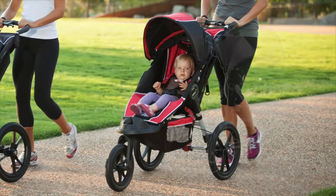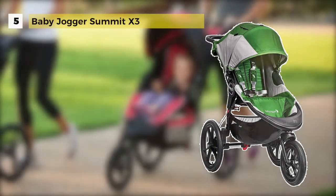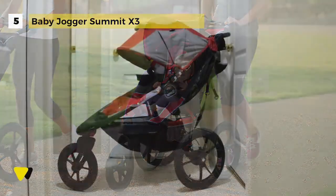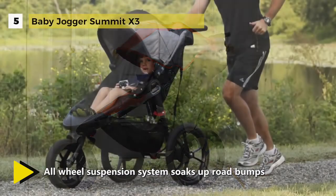The Baby Jogger Summit X3 offers exceptional performance and maneuverability on any terrain. The quick fold technology helps you to fold it with one hand.